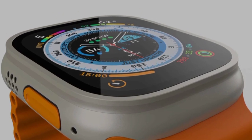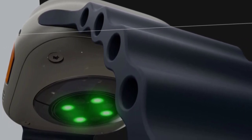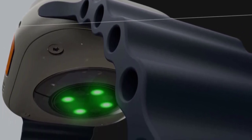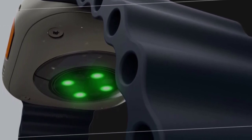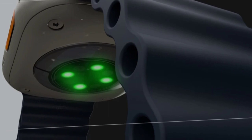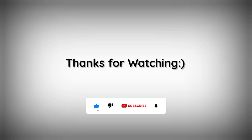This smartwatch is worth buying as a portable smartwatch. You get super features and specifications including a metal frame at a great price, Bluetooth calling, and a good display. Check the description to buy this smartwatch. If you liked this video, please like and subscribe to the channel.